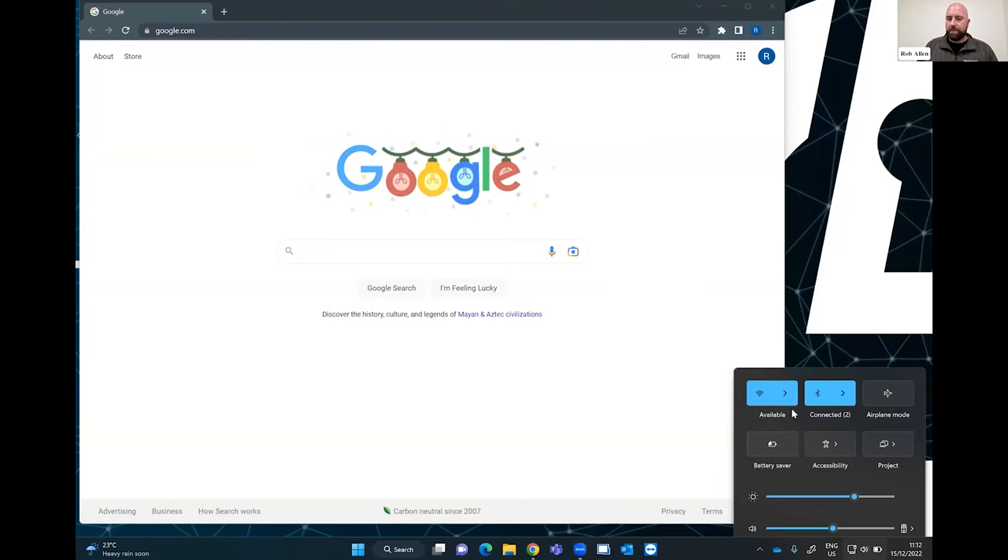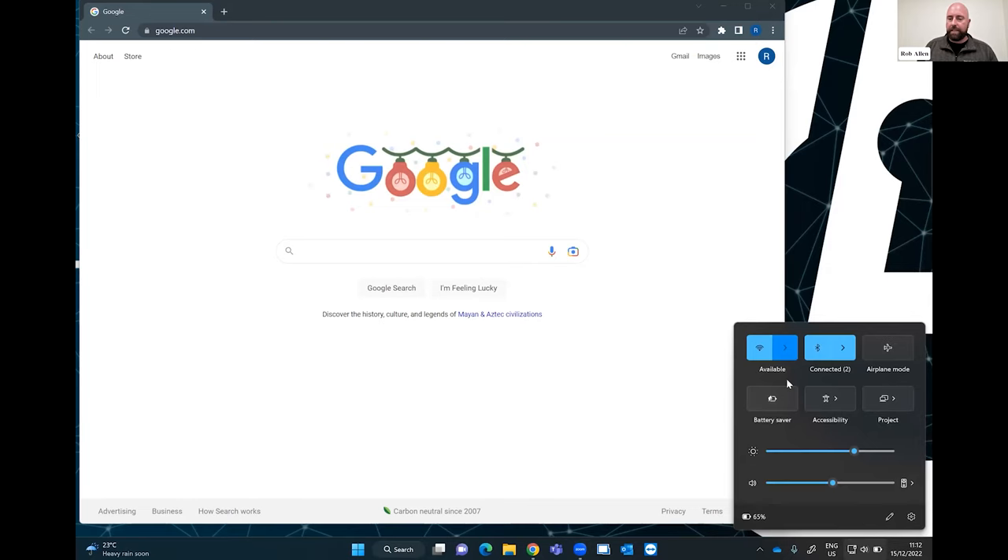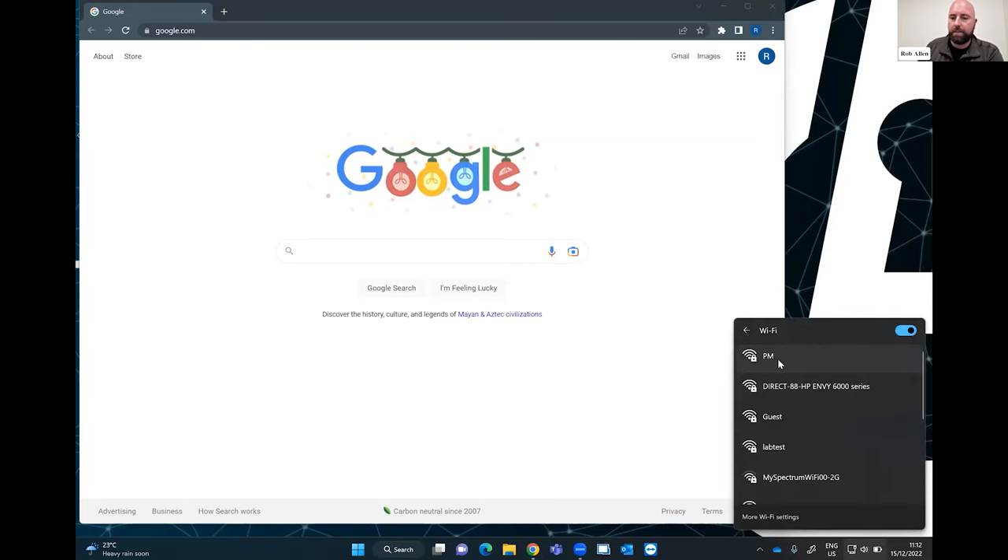Rob, now you're closer to my office — right beside me. Can we share a screen and show how this works? Bear with me one second. So the pineapple is broadcasting a wireless network, which I am going to connect to. This is basically a management network — just for configuration of the pineapple.